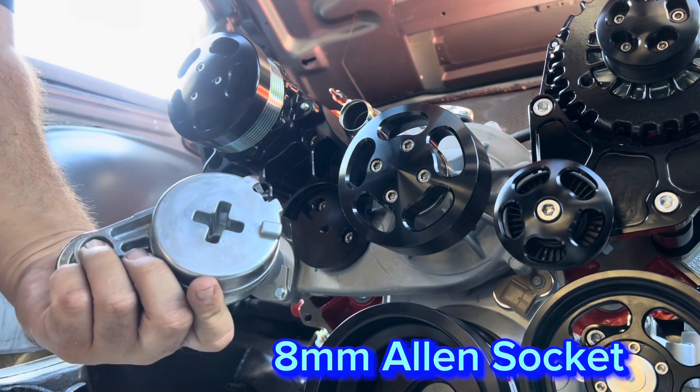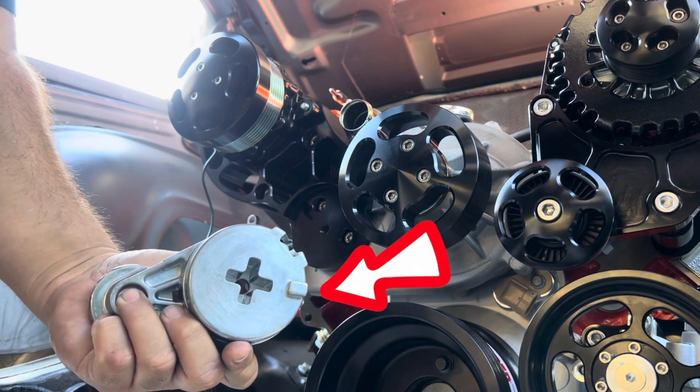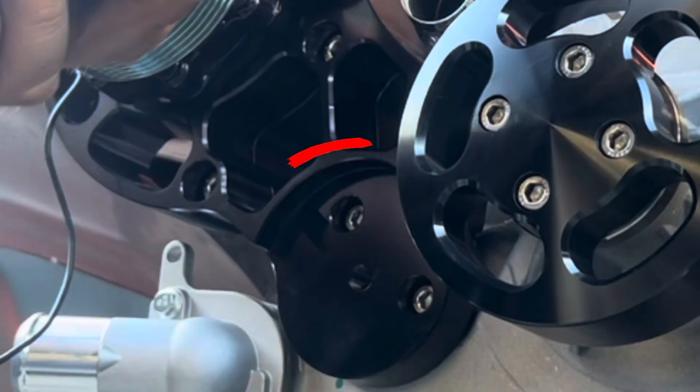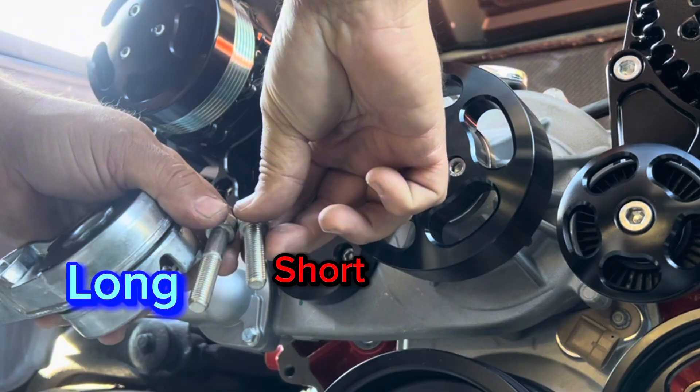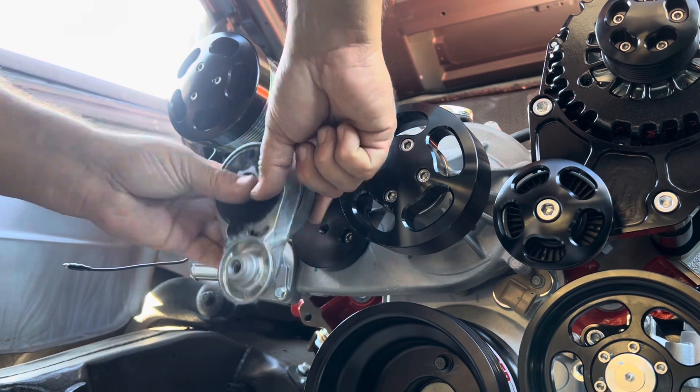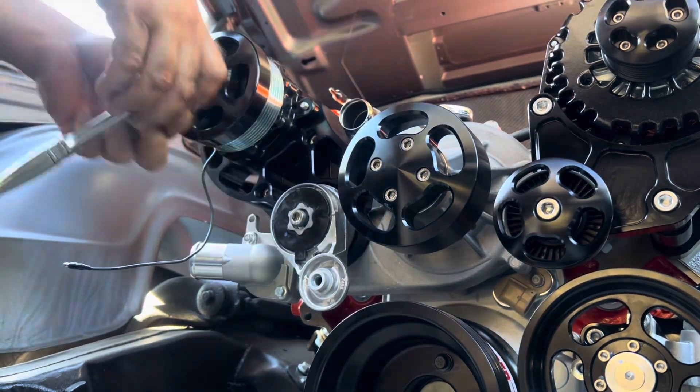Next, grab the 8mm Allen socket and install the tensioner. Note the tab on the tensioner — it goes into a slot on the engine. You have two bolts: the longer one goes on top, the shorter one goes on the bottom. Tighten both nice and snug.